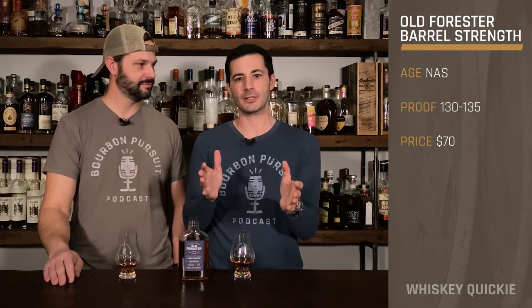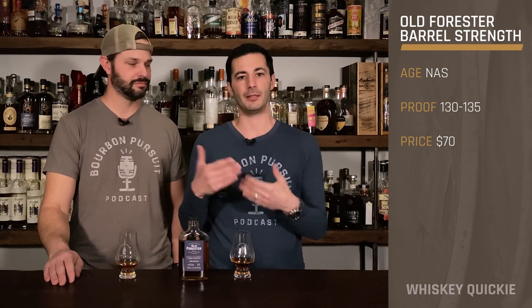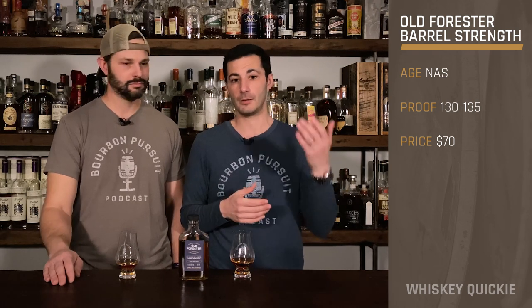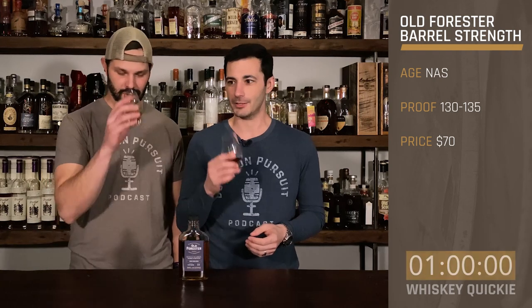On the price, I don't really know where it's going to be, but I think it's probably going to be around a $60 to $70 SRP. So we know it's going to be a little bit more than what you would get with standard Old Forester. All right, let's go and see what kind of punch this packs.